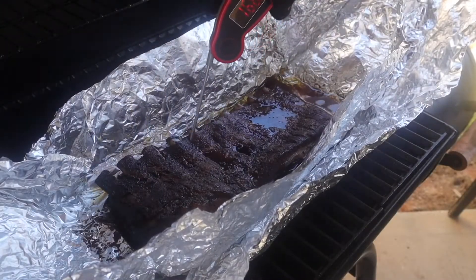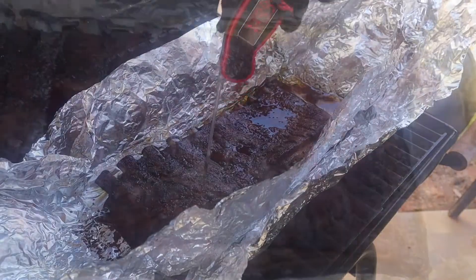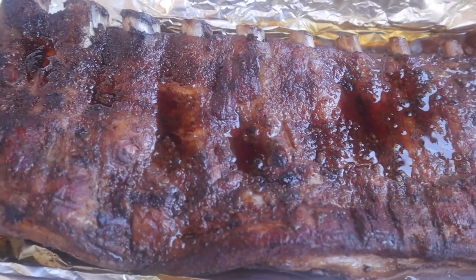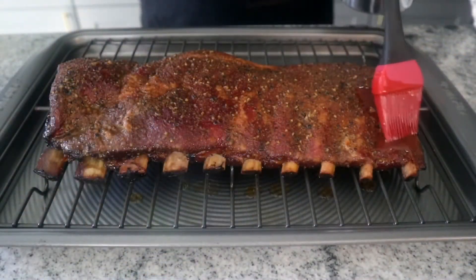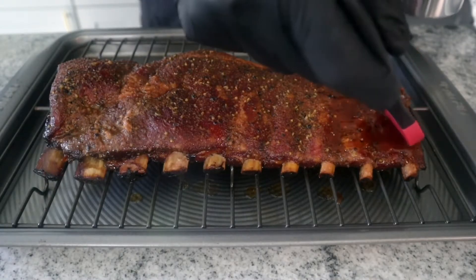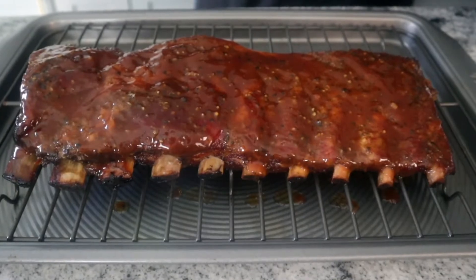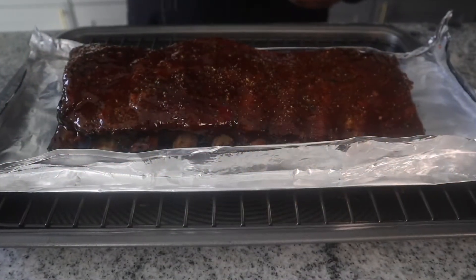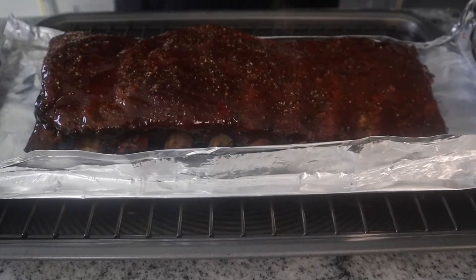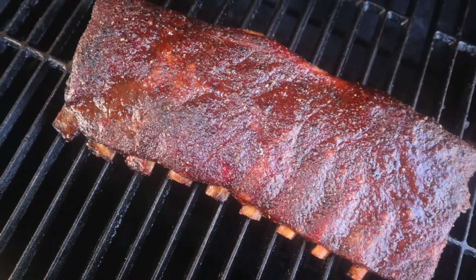After four hours, we're probe tender. We've got a good speckle color on the bone and these things are done. You can tell by the way they look, the way they feel, and by temperature. I'm going to pull these off and get a glaze on there with the Williamson Brothers barbecue sauce — a nice even coat, paint these things up nice. Then I'm adding a little bit of the Jank rub to the top and getting this back on the smoker for an additional 15 minutes. And this is what we end up with — another cook in the books.